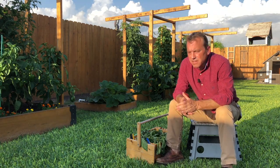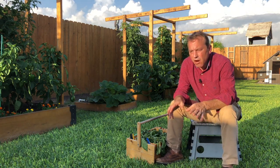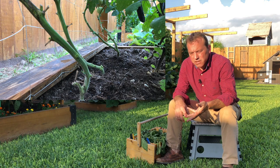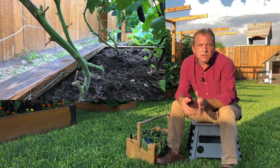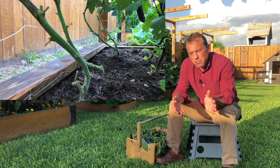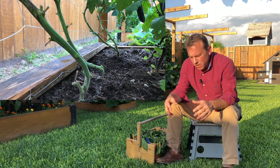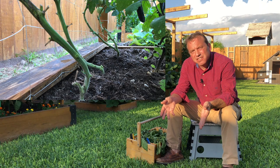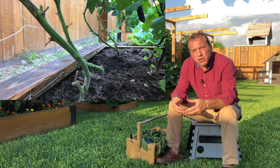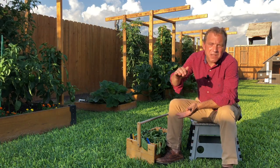Step two in pruning tomato plants is to go into your tomato plant from ground level up 12 to 16 inches and cut off any growth in that area — cut off suckers, cut off any fruit clusters, cut off any leaves. We do this for two reasons: first, it increases airflow at the base of the plant to help resist disease. Second, those lower leaves can lay down into the dirt and pick up disease or bacteria from the soil, quickly spreading it throughout your plant.